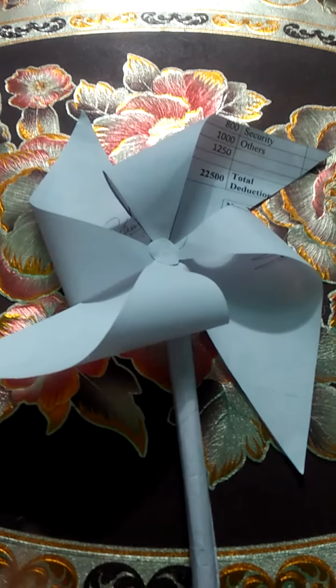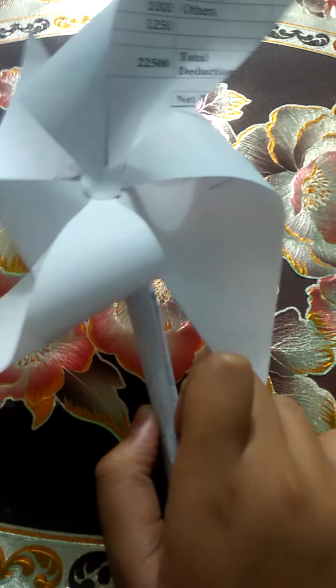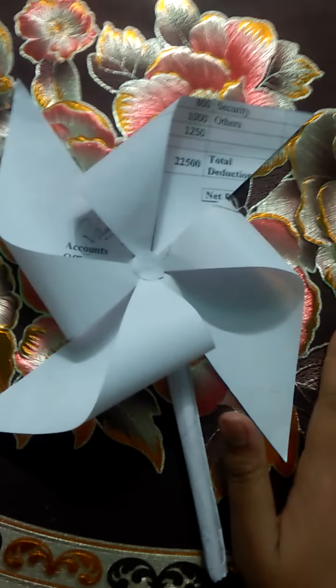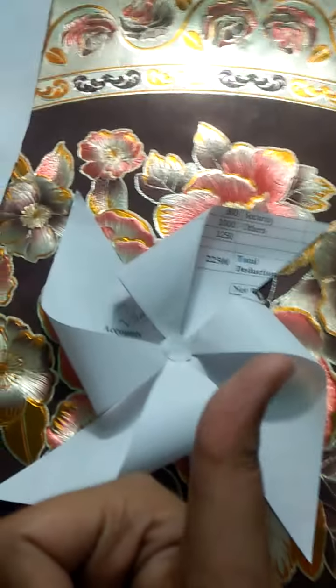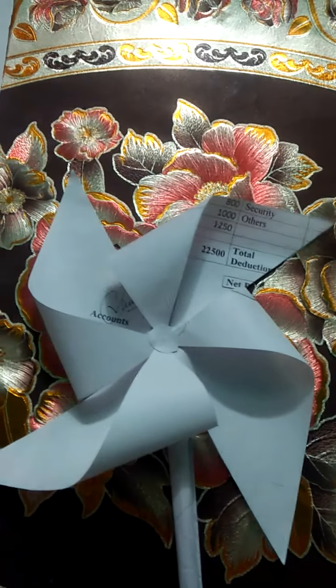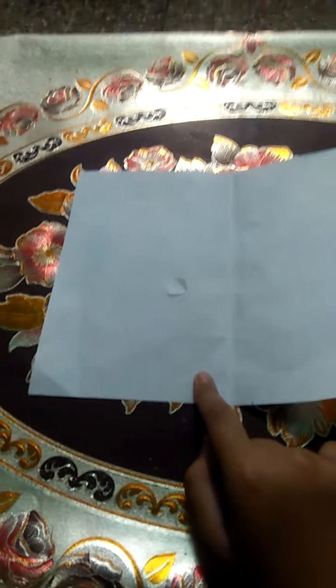Hi guys, welcome back to my channel Craft and Ality. Today I have a really exciting video for you guys — we are going to make wind wheels! This is so easy to make. If you like this video, please like and subscribe. So let's get into this wind wheel!